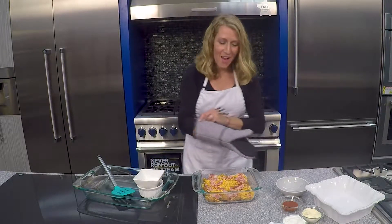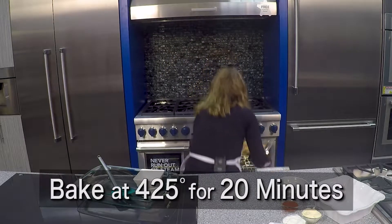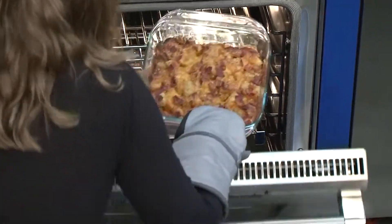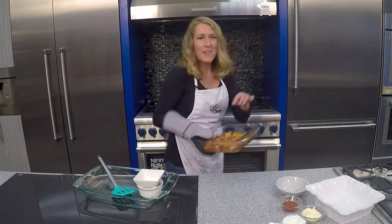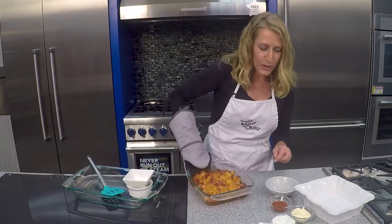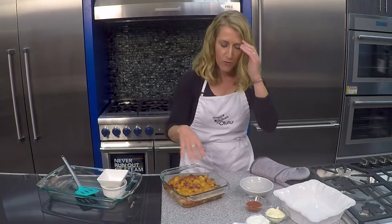Then we're going to put this in the oven. It's going to bake at 425 degrees for about 20 minutes until the cheese is all melted and the bacon is nice and crispy on top. And then we're going to make a finishing touch for this dish.